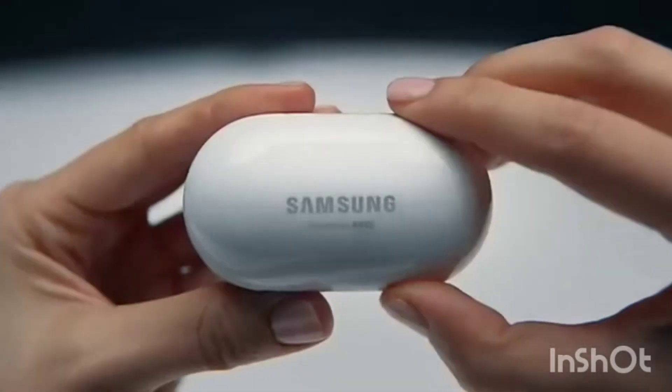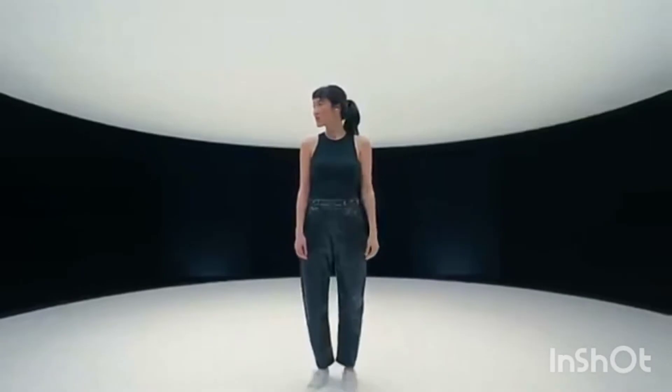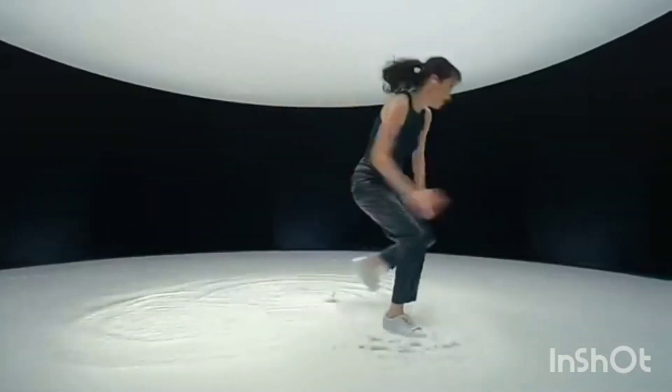Hello viewers, welcome back to another YouTube video. In this video, we will be unboxing Samsung Galaxy Buds Plus Wireless Earbuds. It's my first collaboration video with Minitech.